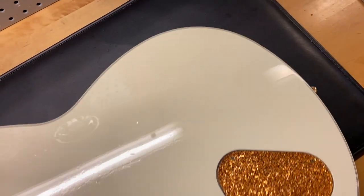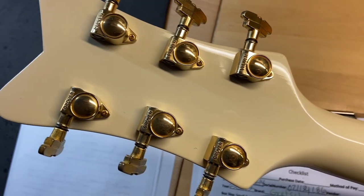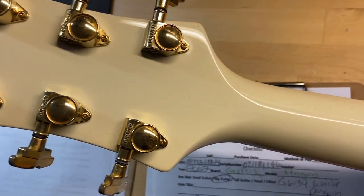The front of the headstock looks great. The back of the headstock looks really good as well — no cracks, no breaks or repairs, none of that stuff.